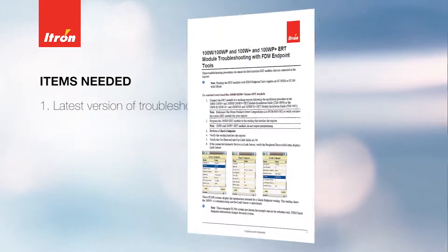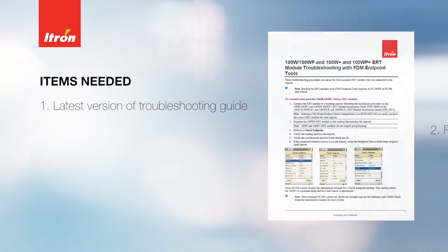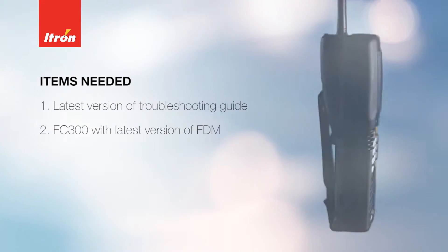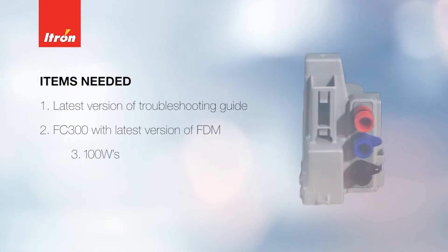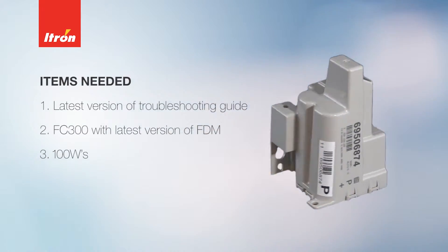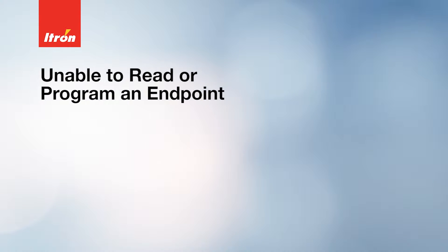We're going to need a few items for troubleshooting: the latest version of the troubleshooting guide, an FC 300 loaded with the latest version of FDM, and of course some 100 W endpoints that need investigating.